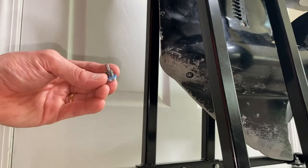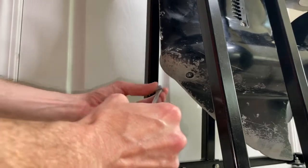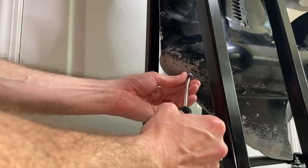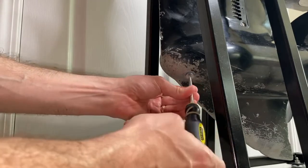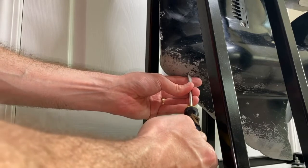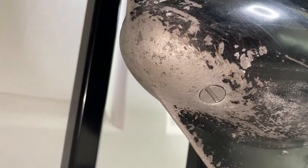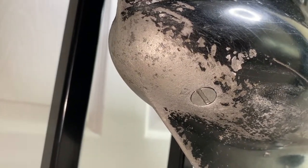Grab the drain port screw — there's a brand new gasket on it. Just like the fitting, do not cross-thread this into the thread. It should go in extremely efficiently. If it's not going in smoothly, back it out, reset and realign the thread, then screw it in. Do not over tighten it. DIYers, no need to over tighten — you want it snug, but do not over tighten it.